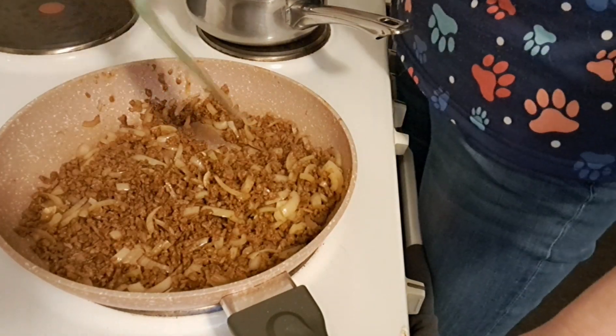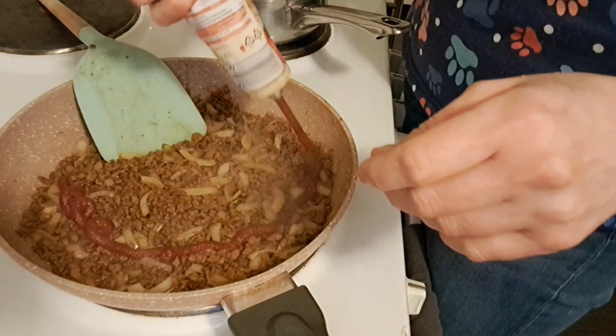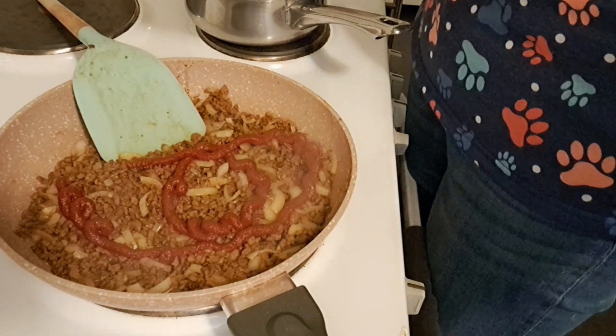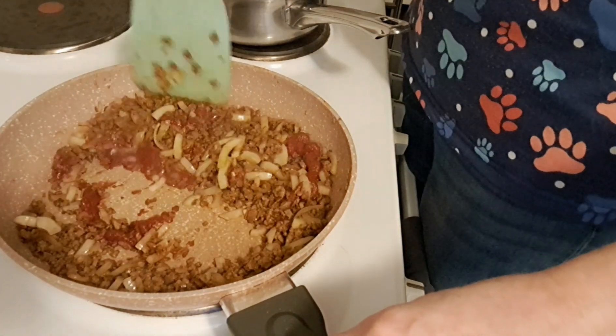I'm happy with this, it should be cooked. And I will add some tomato puree — I don't have any measurements, I just do whatever feels right. And stir it in.